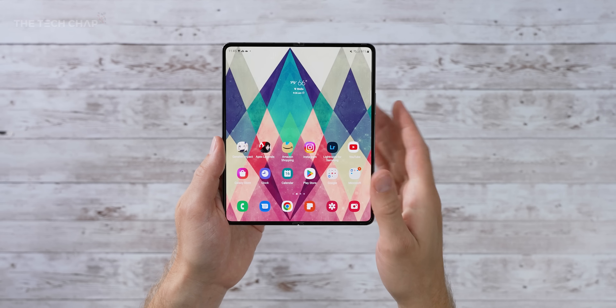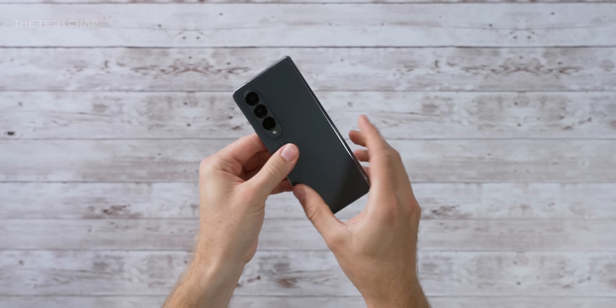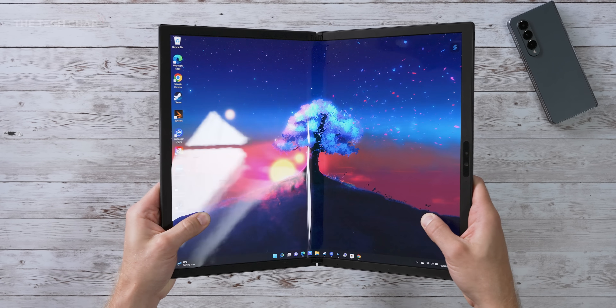Hey guys, I'm Tom on Tech Chap, and this is a Samsung Galaxy Fold 4, and if you love the idea of one of these, then you may also love the idea of one of these. This is the new Asus Zenbook Fold 17 OLED.